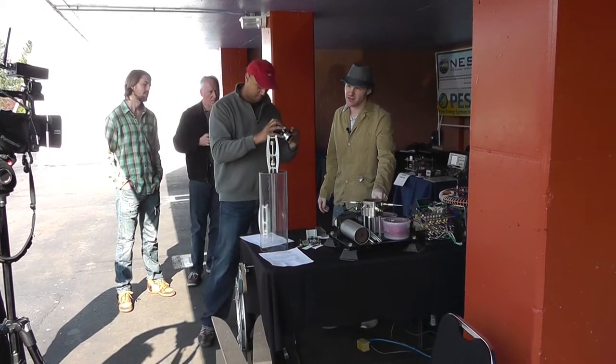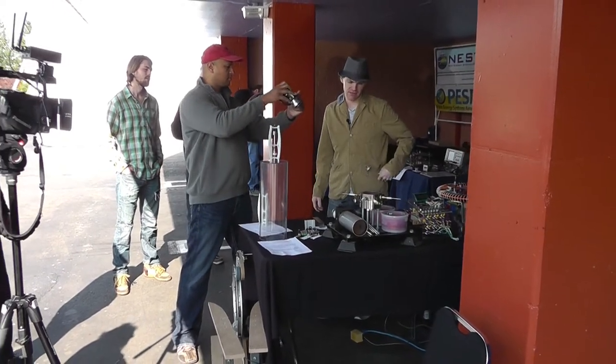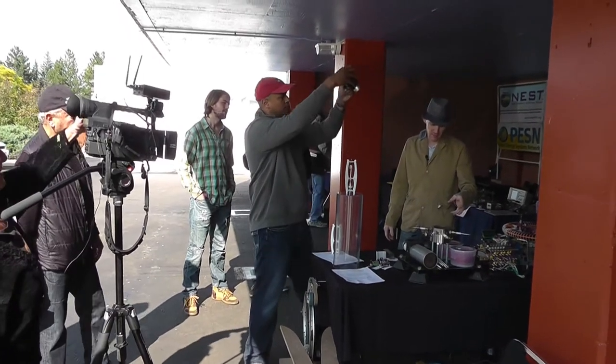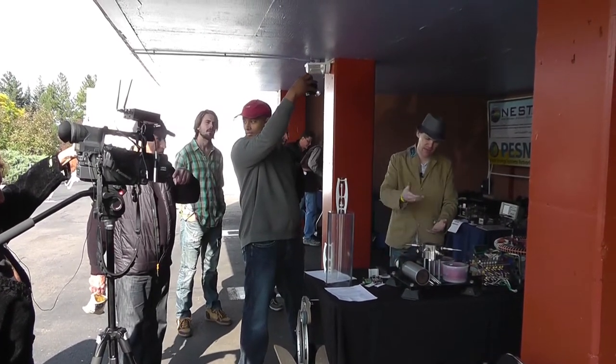That noble gas engine is this device. Basically, it's a plasma device that creates a plasma ball, and then the plasma ball creates a force on a piston that actually gives you mechanical movement.